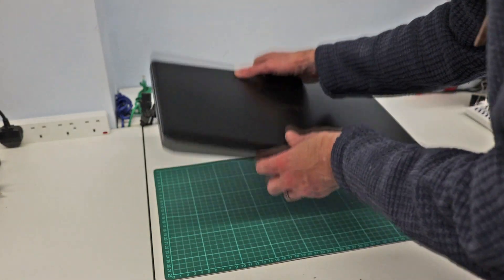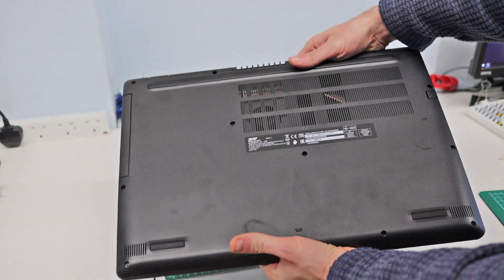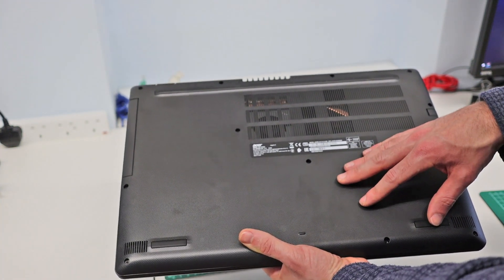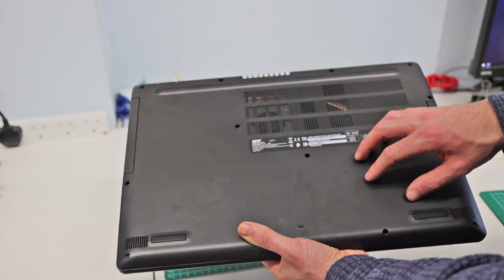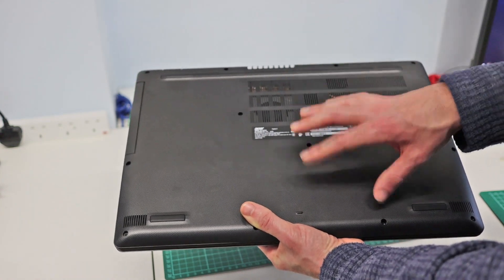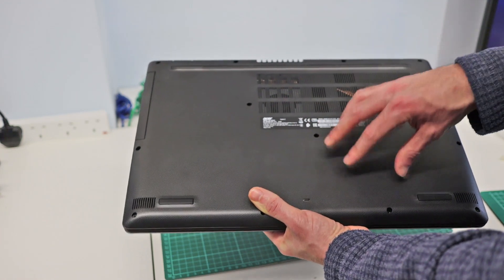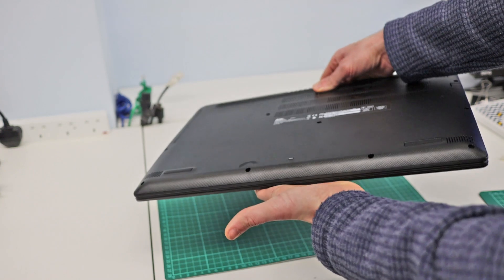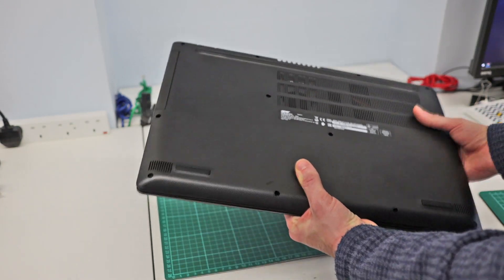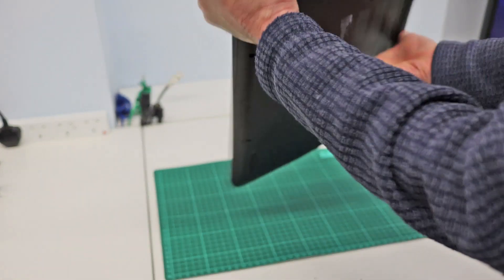Looking around the machine: unlike the 315-41, there's no access panel in the base. So if you want to get to the memory to add another module — and you could easily take this up to 16GB — you will need to take the base of the machine off. Likewise, if you want to change the SSD for something larger you'd have to open it up. I'm not sure if there is a 2.5-inch bay in there as well; I suspect there might be, but since this is a customer machine I'm not opening it. Weight-wise, it's fairly substantial being a 17-inch machine — I'd guess a bit over a kilo and a half, so not heavy for a 17-inch laptop, but obviously not as light as some.